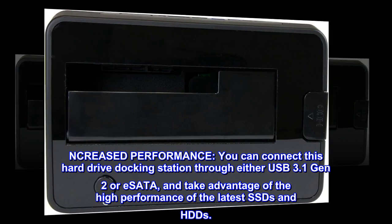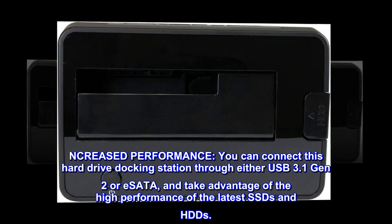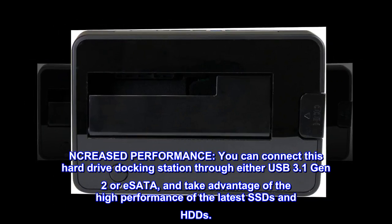Increased performance. You can connect this hard drive docking station through either USB 3.1 Gen 2 or eSATA, and take advantage of the high performance of the latest SSDs and HDDs.